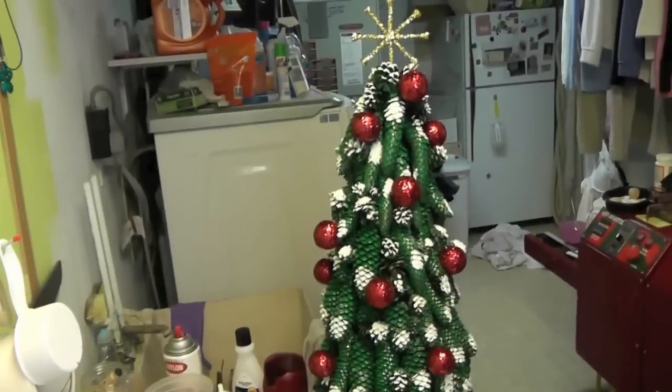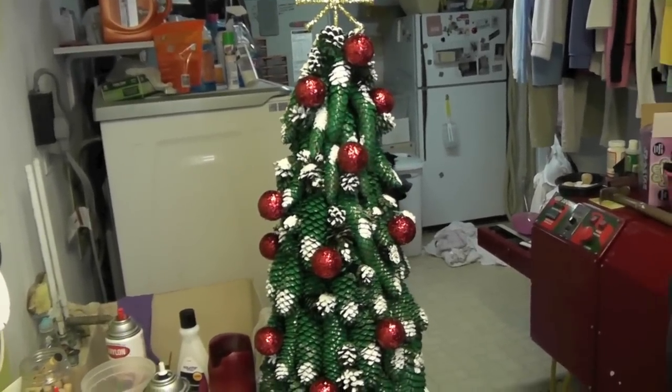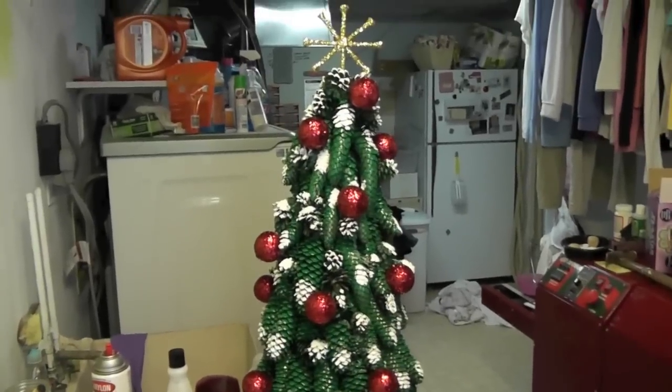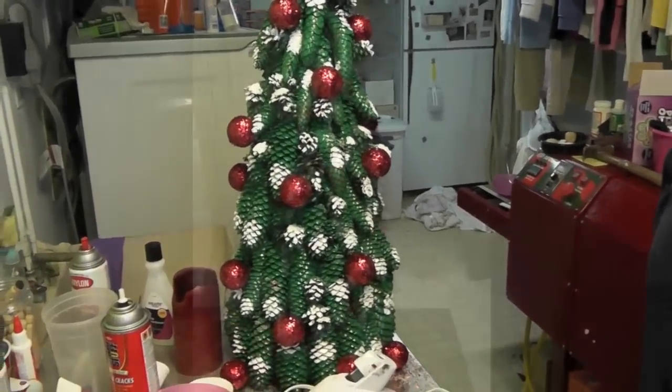Here is the final Christmas tree, and I hope you like it. I hope you give it a try. Merry Christmas, happy holidays, and we will see you next time — happy crafting!